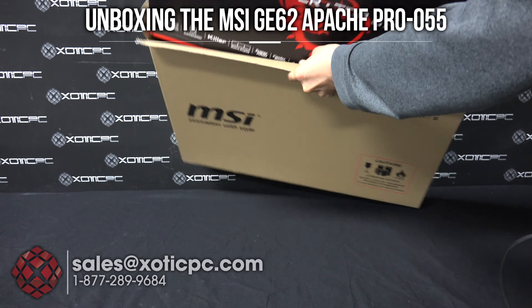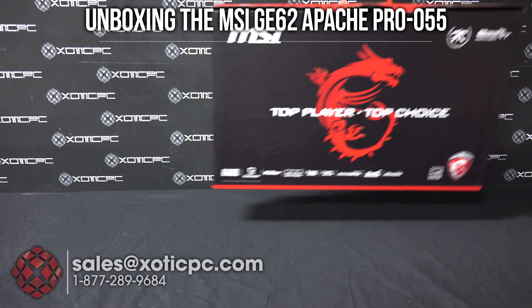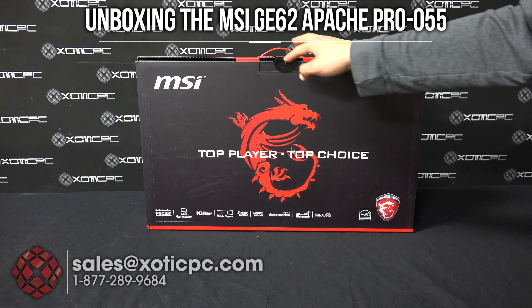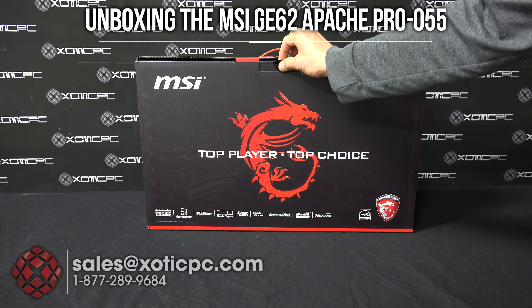So you'll take the retail box out. Here you can see the MSI Gaming Dragon right there. There's a seal right here — go ahead and pop that open, which I've already done.